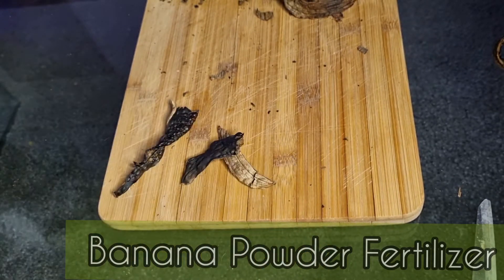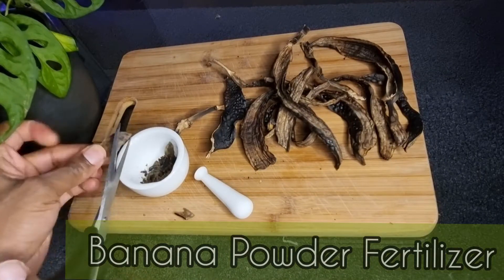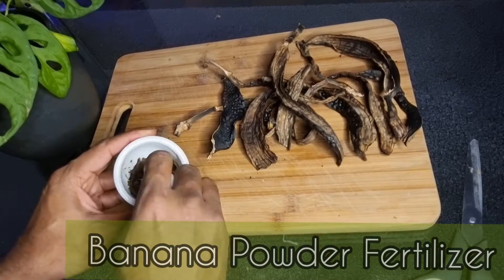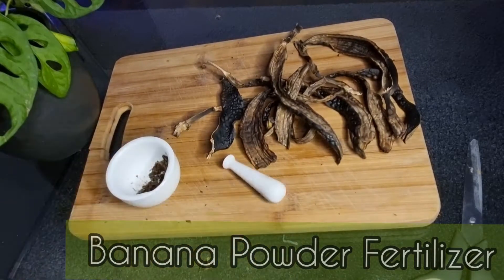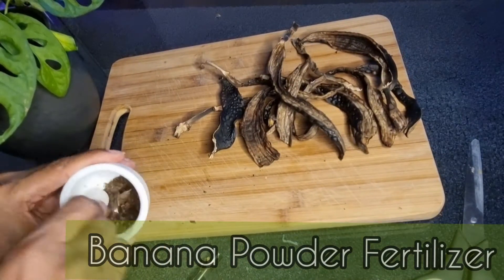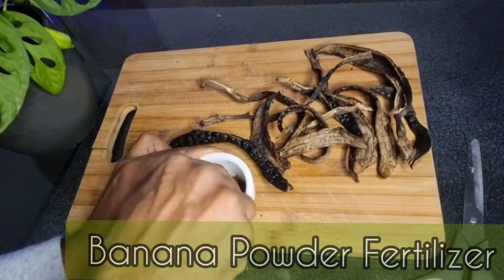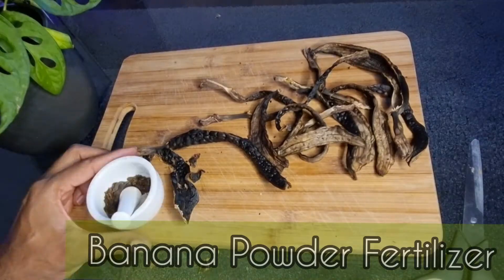You will know when the moisture is gone because you'll hear that crunching sound. I'm using a fancy contraption here for the video, but ten minutes of grinding took it right out of me, so I just shoved all of the banana skins into a blender and whizzed away. You want to get it ground down to a really fine powder.